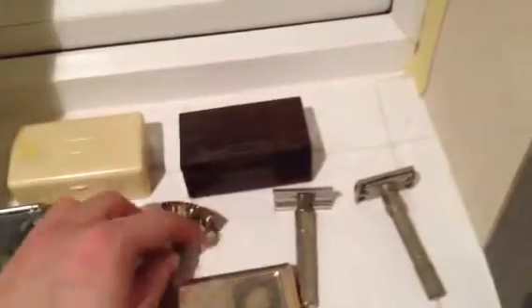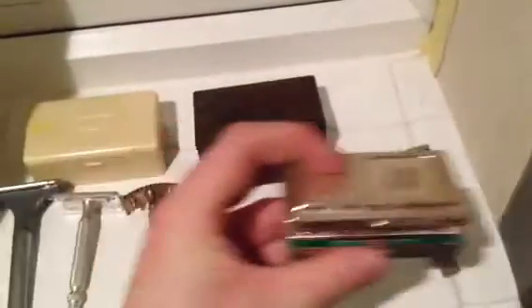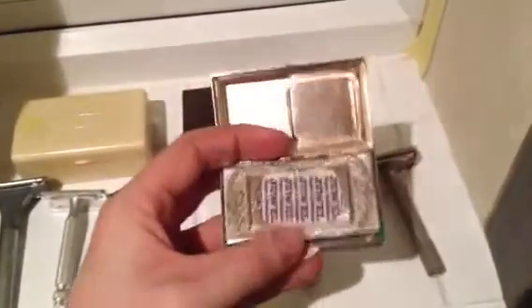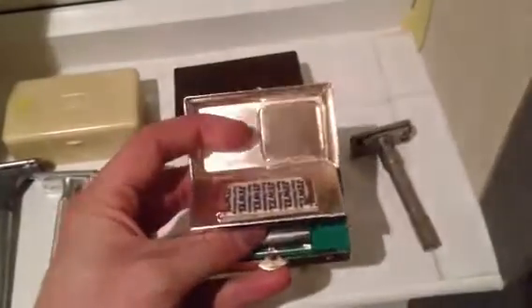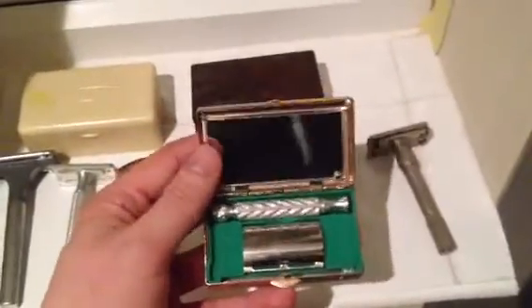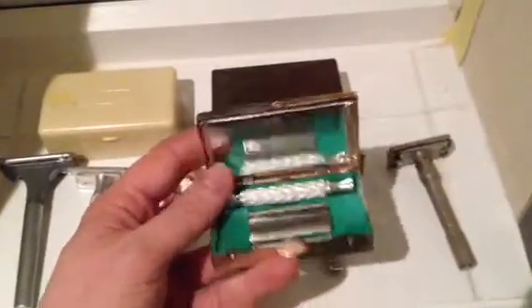This is an old Chinese razor — quite a cheap one, but I do quite like the case. It's got a little place to stash your blades. I don't think I'll be using them because they came with the razor. There's a little mirror, and a nice little three-piece razor. A nice little travel setup — I've just never got around to using it.